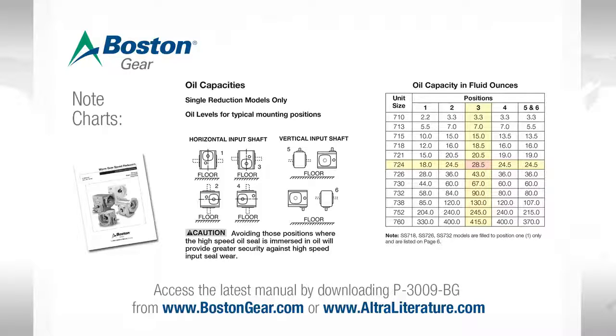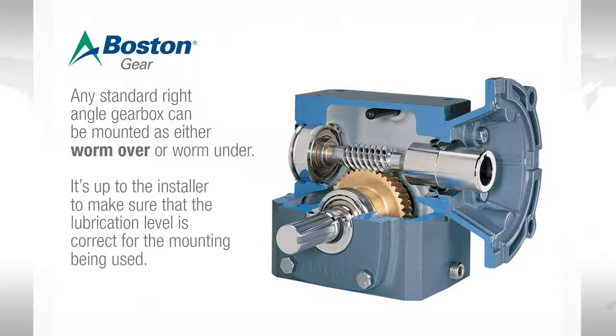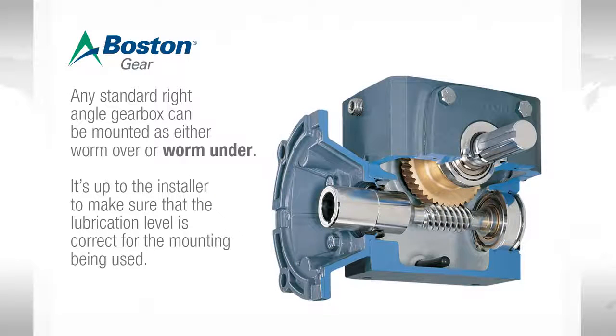If we look at a size 724 in the chart, we can see we need 50% more oil. In position one, the unit needs 18 ounces of lube. In position three, it needs 28 and a half. You can see in the chart the same relationship is true for all the other sizes. Any standard right angle worm gearbox can be mounted as either worm over or worm under. It is up to the installer to make sure that the lubricant level is correct for the mounting position being used.